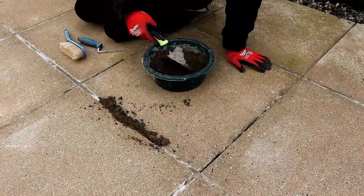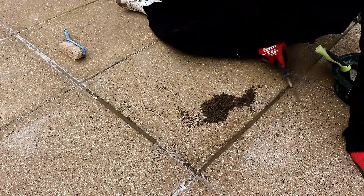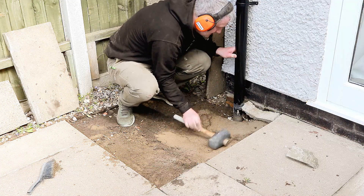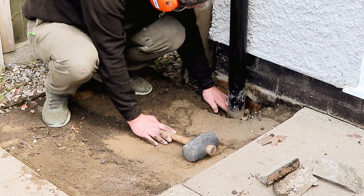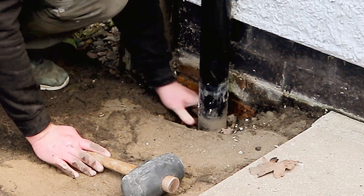Aside from being really annoyed with the tradesman, I'm also really annoyed at myself. Why? Because when I was working on tidying up this patio only six months ago I lifted the slabs around the pipe and didn't think to check that the pipe was leading to a pipe in the ground. Reviewing the footage from that video, it looked like I was suspicious about it at the time because I can see myself fiddling around with it. So yeah, that's annoying — but anyway, back to the footage.